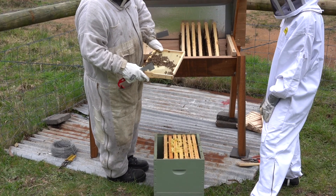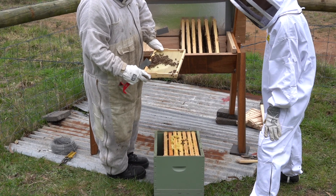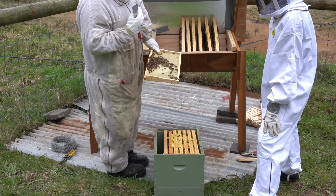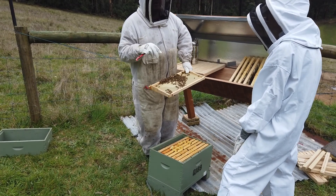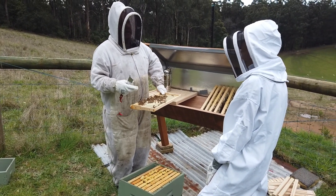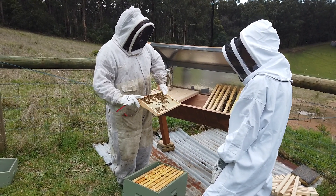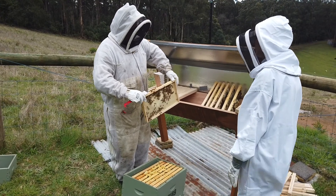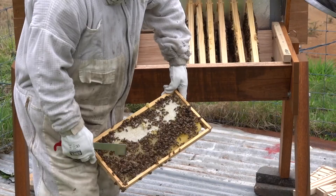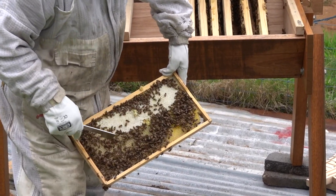Something about aggressive bees: if you lift the frame out and hold it like this and they go straight from there to your face, they're bad. When they're coming out of the hive and pinging your face trying to get you, that's not good. If they're genuinely very aggressive — not just wound up from being knocked around or transported — then you need to kill off the queen and start again.